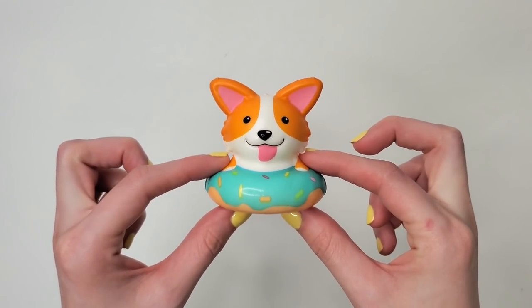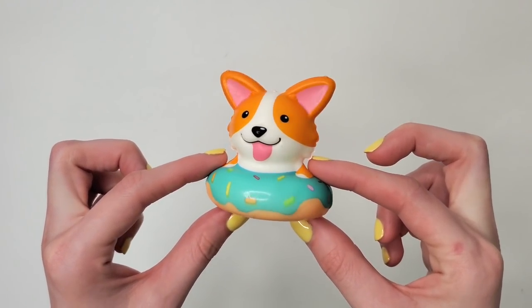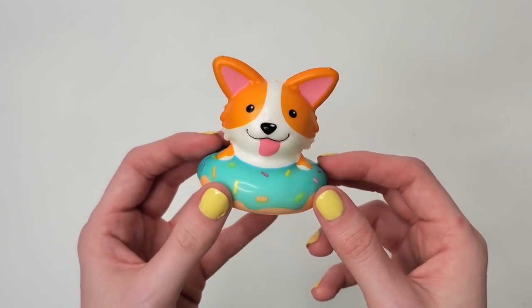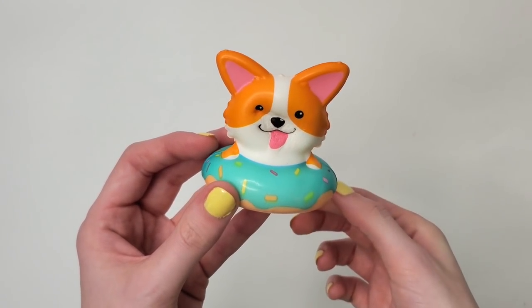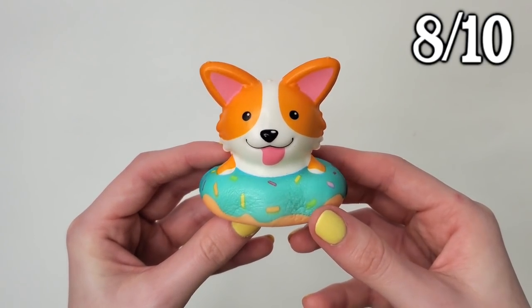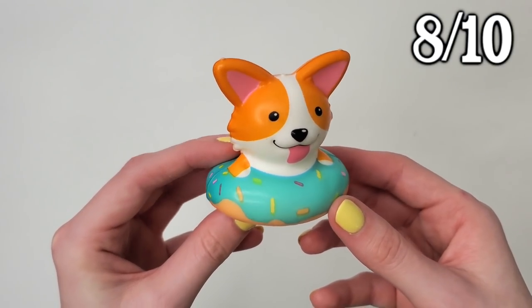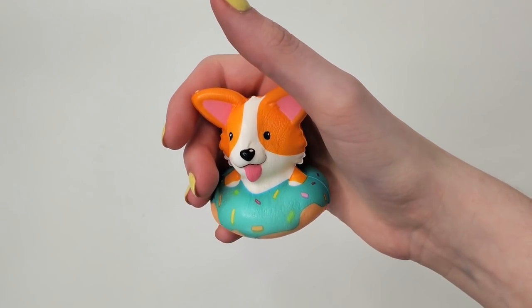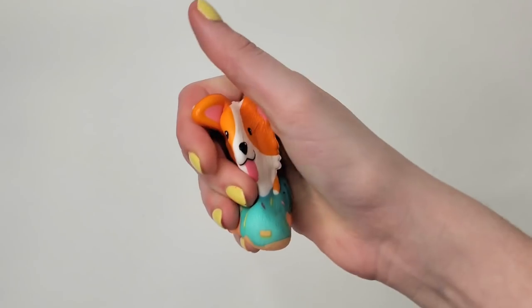Up first we have this corgi in a donut. He mysteriously does not have a body, but he does have a head. That is honestly quite squishy — I would probably rate this an 8 out of 10 for squish value. It's just a little bit on the small side and you can't really get a good grip around it, but it is slow rising.